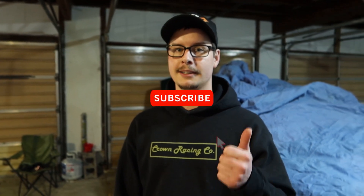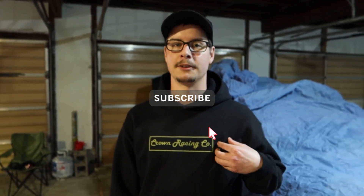Alright, that's going to be it for this video. Thank you guys for sticking around to the end. Don't forget to like, comment, and subscribe. If you guys are interested in buying some Crown Racing Co. merch, you can buy it at crownracingco.com. Thank you guys for everything and we'll see you in the next video.